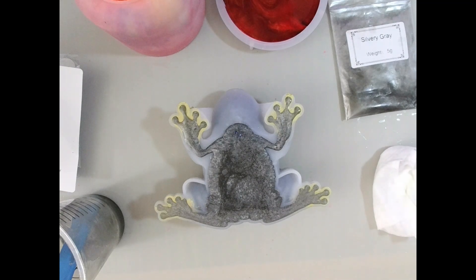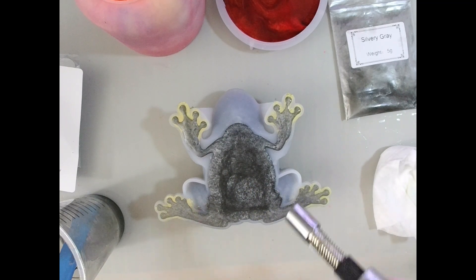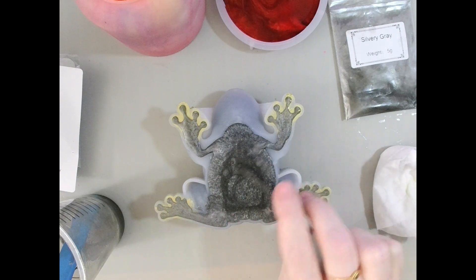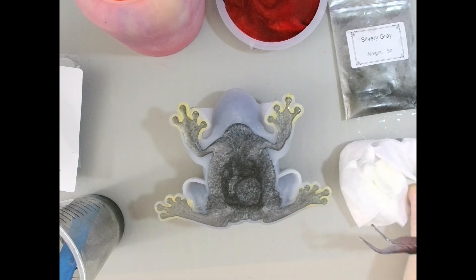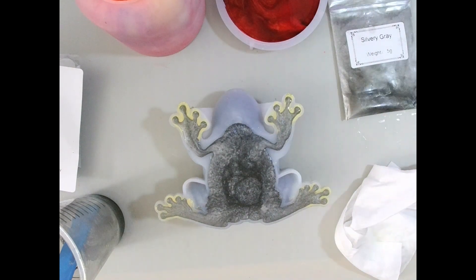Looks good. I don't want to spray alcohol on it because I tipped it up and I don't want to risk testing the laws of surface tension. I'm just going to bust some bubbles here real quick — make sure there's nothing major going on. Just got a couple of little ones. Move them to the middle. There we go. We're just going to let that guy cure, and I will see you guys for the de-mold.